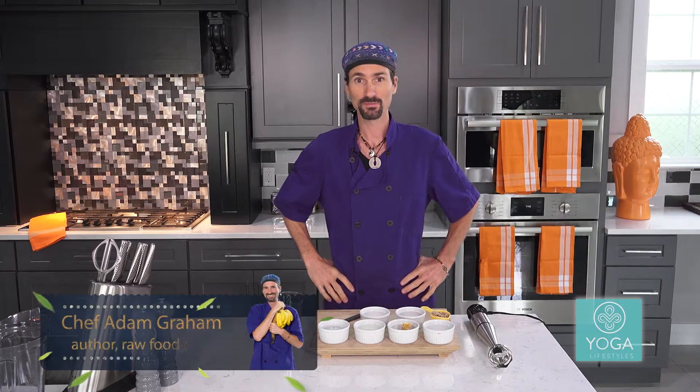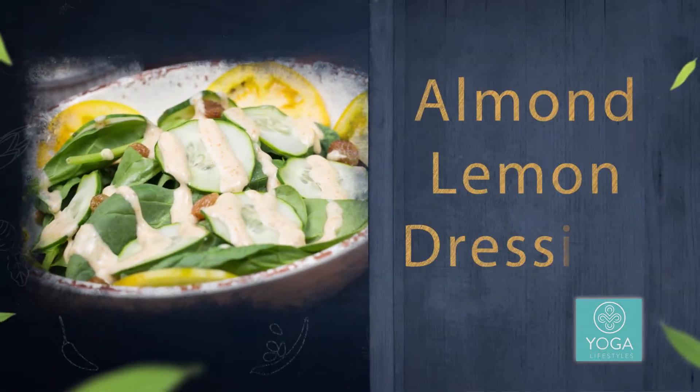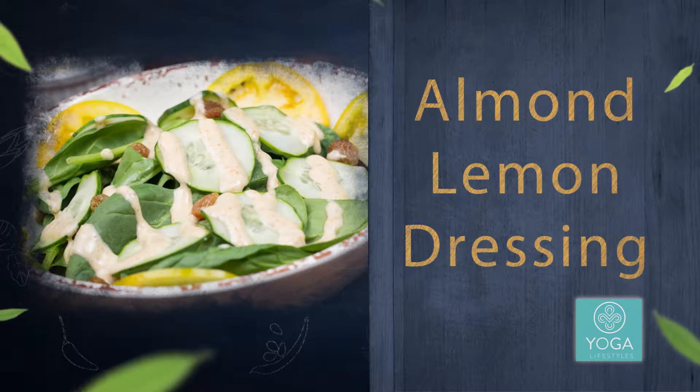Greetings boys and girls, Chef Adam here and we're going to make an almond lemon dressing. Very simple and very functional. This is something you can make at the beginning of the week and put on your salads all week long.